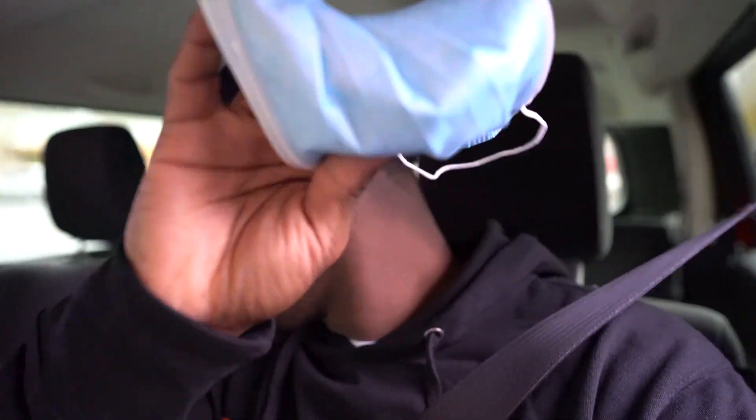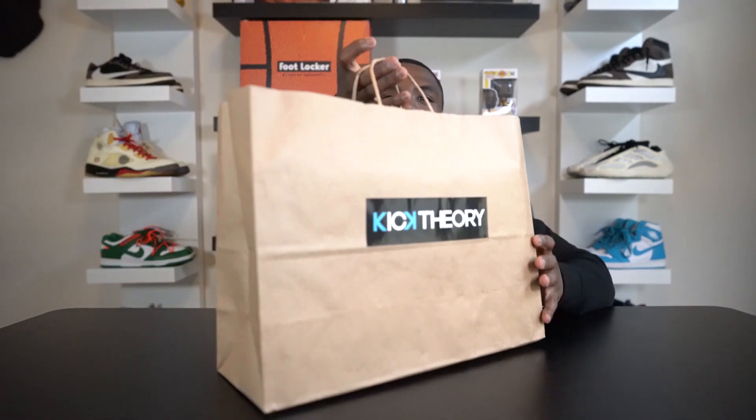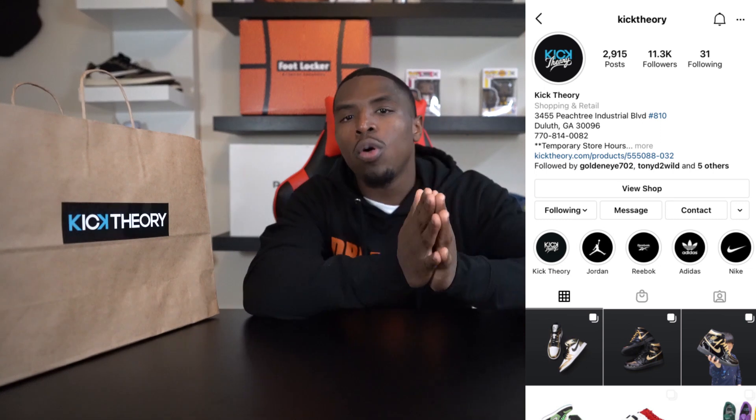Alright y'all, we're in the whip. I got my shoes — shoutout to Kick Theory man, pull up and come get your shoes. I'm giving y'all a new spot, thank me later. You can buy online like I said. I'm taking these to the crib to finally see what they look like — I have not seen these in hand yet and I'm dying to see how they look. I don't really like the patent leather ones like that, but I'm giving it another shot. Back at the crib now — y'all know I'm feeling good because I just picked up a pair of Air Jordan 1s.